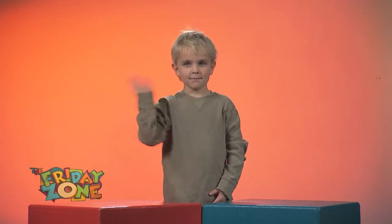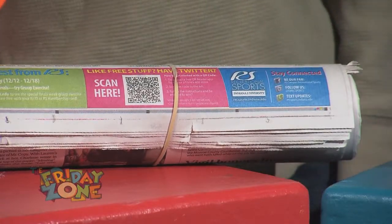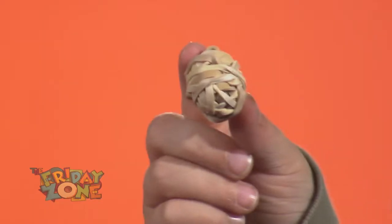This is Mark. Every day, Mark's dad gets a newspaper delivered to the house. And every newspaper comes delivered with a rubber band around it. Instead of these rubber bands winding up in the trash, Mark has been saving them to make a rubber band ball.